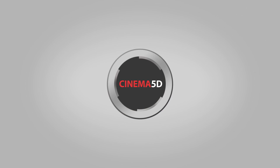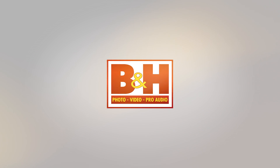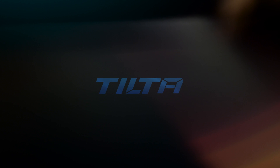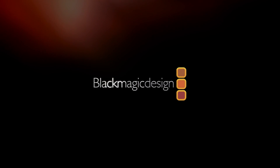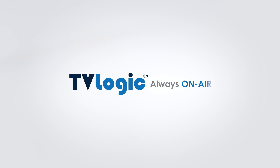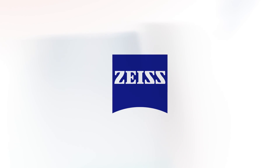CINEMA 5D at IBC 2017 is brought to you by B&H, the professional source for all your video needs. Tilta, arm your camera. Blackmagic Design, amazing solutions for film, post-production and television. TV Logic, always on air. And Zeiss, turning imagination into a motion picture.